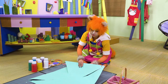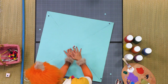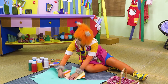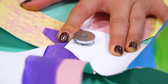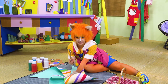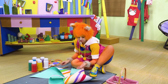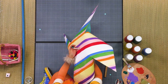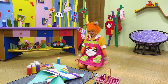Oh, you're going to use a grommet set? How does it work? There's more? Oh, that's clever. Now you hammer it in till it's fastened together. That's how it's going to spin. It's the most amazing pinwheel ever!